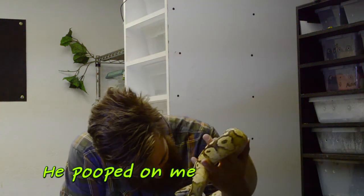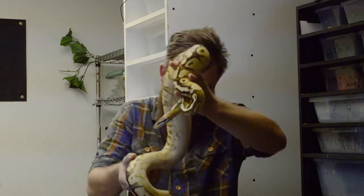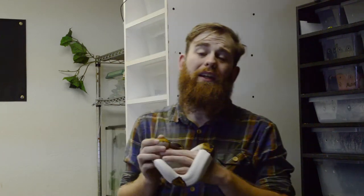Hey guys, you're watching Max's View. Today I'm going to talk to you about the five things that I think every serious snake keeper should have. First of all, I'd like to give a quick shout out to the awesome people over at Kruatai. Not only do they make amazing food, but they're awesome people. My channel is entering a new chapter and they have been a big part of that, so a huge thank you to them.